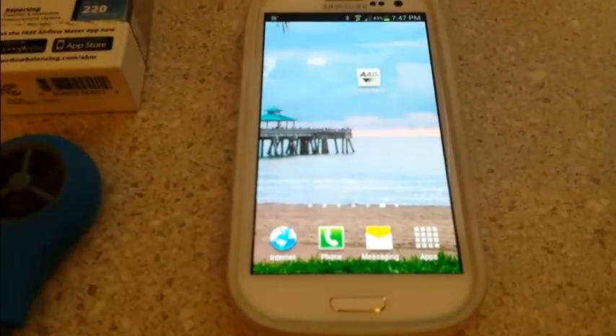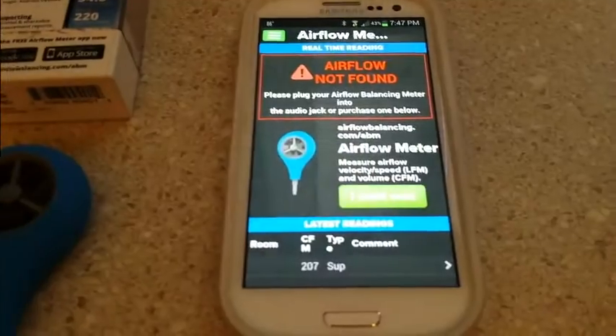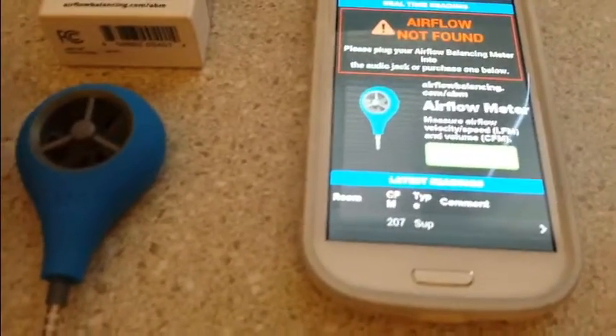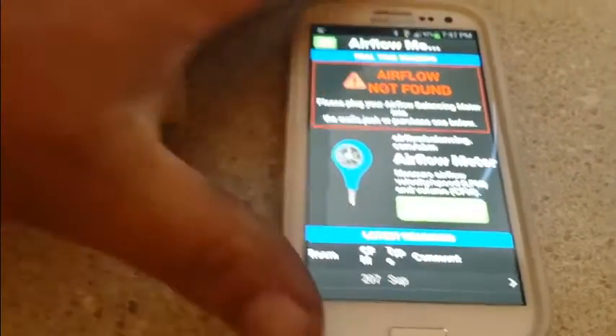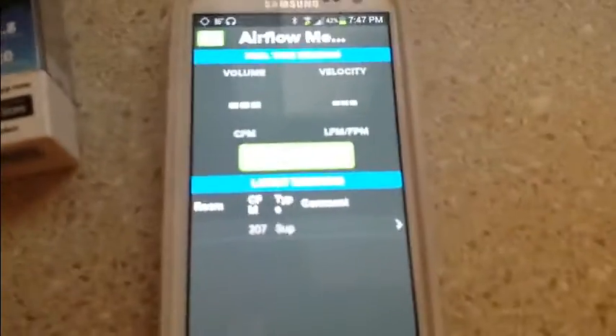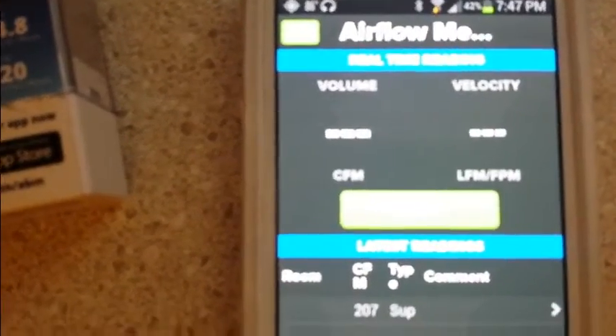I have downloaded the Automatic Airflow Balancing app and it's on my Samsung. We're going to fire it up and it's telling me 'airflow not found, please plug in your airflow balancing meter.' Now I've got my meter plugged in and it's showing me that it's ready to start a test.